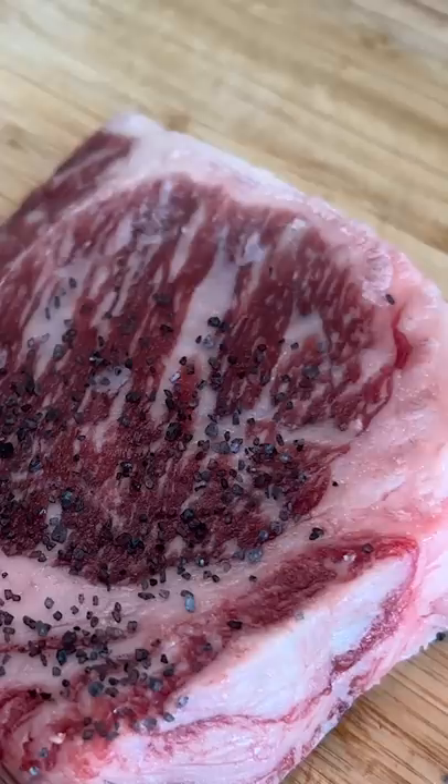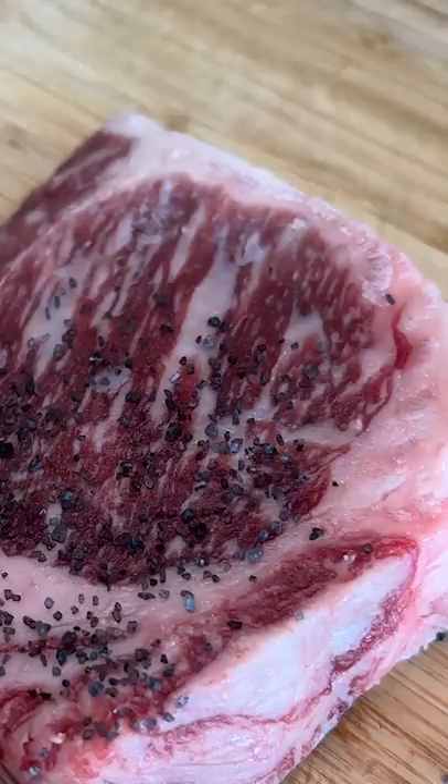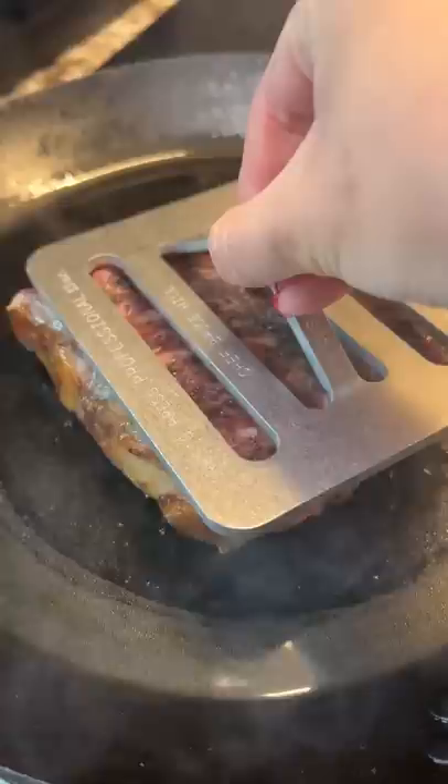It's described as having a striking appearance with a spicy hot flavor. The ingredients include solar evaporated sea salt, activated charcoal, organic cayenne pepper, and Hawaiian chili flakes.